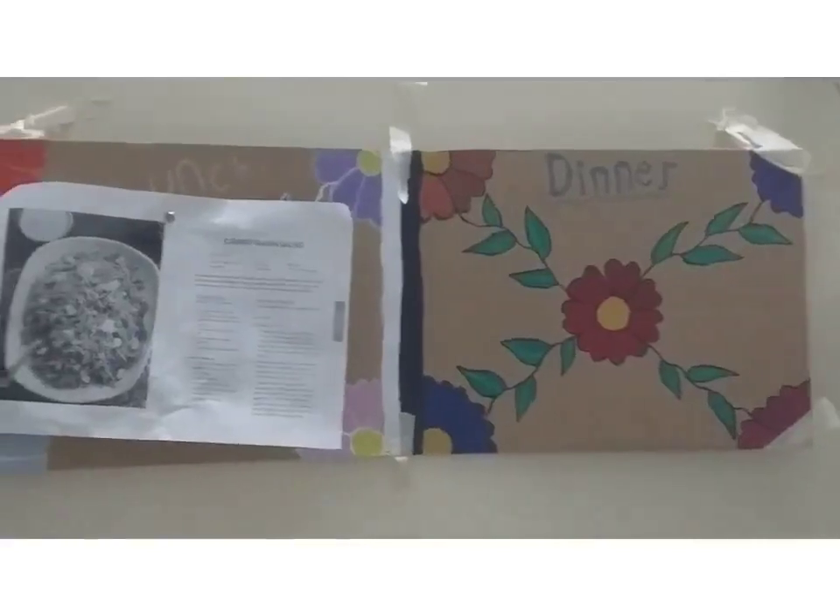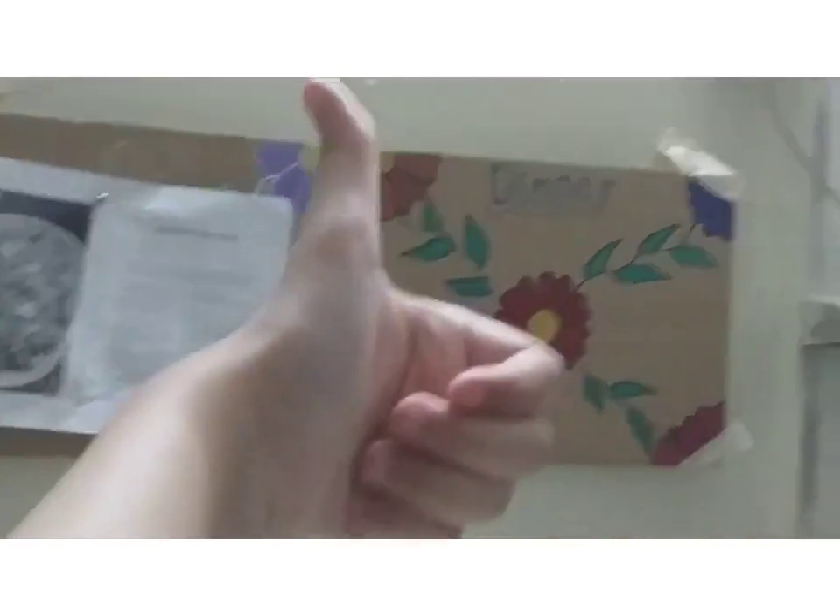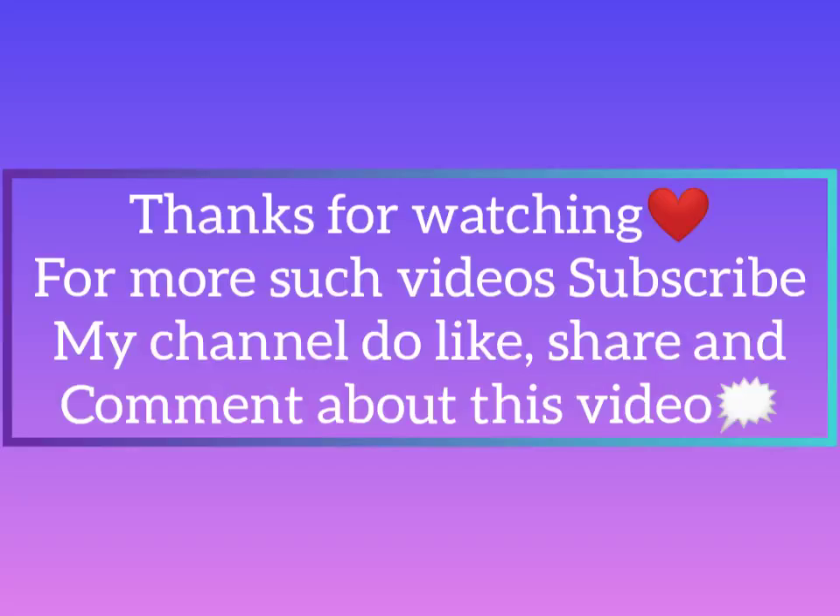Then I will stick the pinboard on my wall and I have also pinned a paper on it. Thanks for watching. For more such videos, subscribe to my channel, do like, share, and comment about this video.